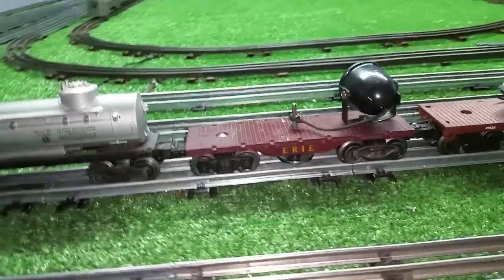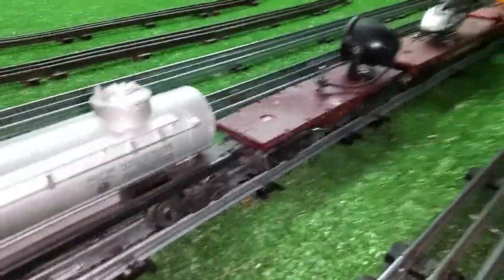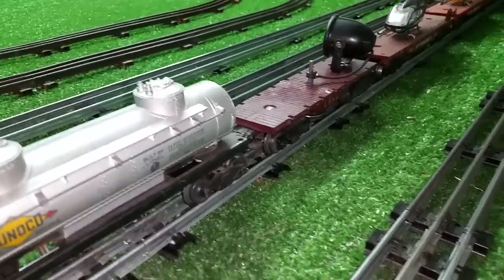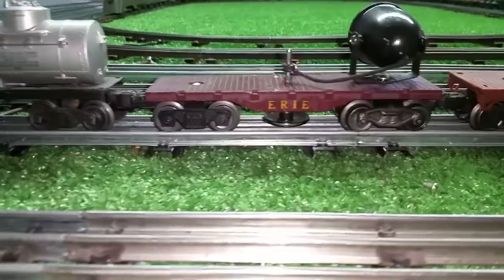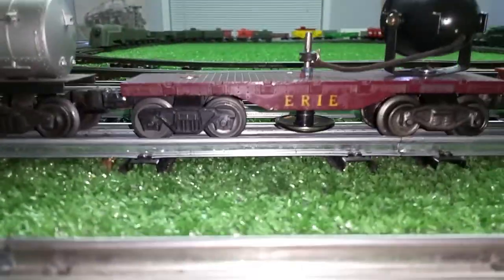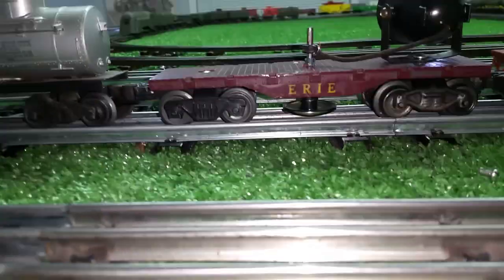Greetings, Benjamin Jay from Ben's Trains with another in the series. Getting ready to do another experiment, so I wanted to document it. This is the Lionel plastic car with Ben's button contactor mounted on it.